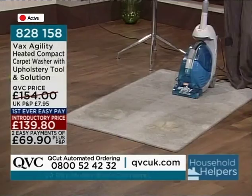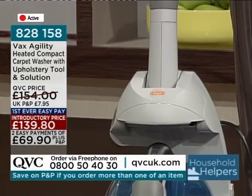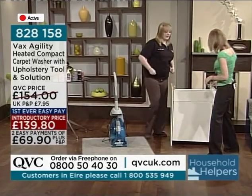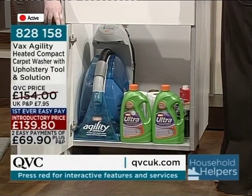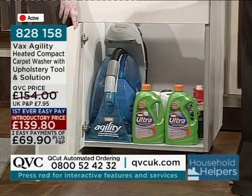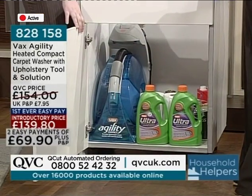It's very busy on those. The item number is 828-158. It's called the Agility Compact — and that's why the kitchen cupboard is here, because that's where I store mine. People often find carpet washers are quite big and bulky, and storage is an issue no matter where you live. But it fits in the kitchen cupboard and you can still store your groceries and cleaning products in there at the same time.